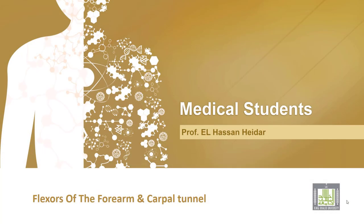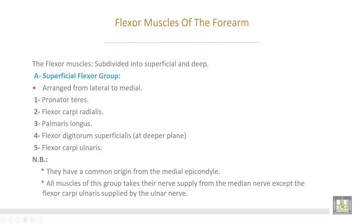Flexor muscles of the forearm. The flexor muscles are subdivided into superficial and deep groups of muscles. The superficial flexors are arranged from lateral to medial.